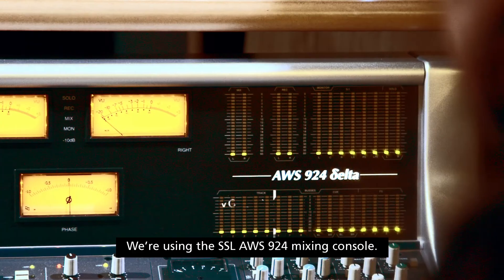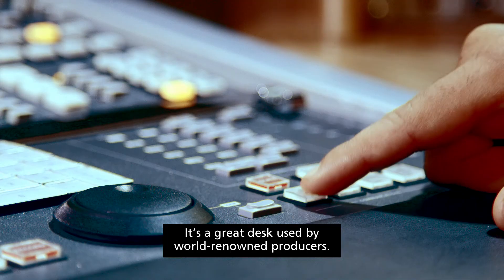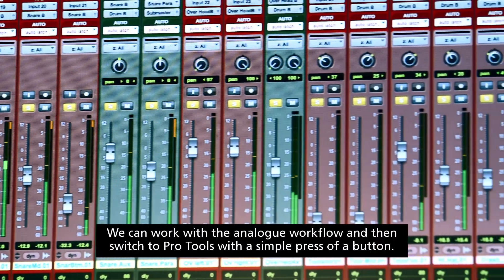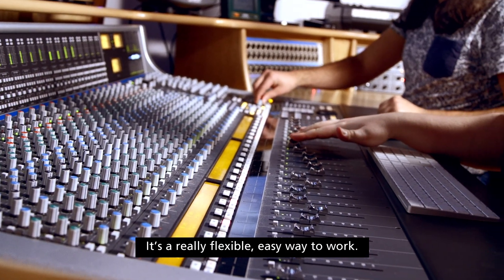We're using the SSL AWS 924 Mixing Console — it's a great desk used by world-renowned producers. We can work with the analog workflow and then switch to Pro Tools with a simple press of a button. It's a really flexible, easy way to work.